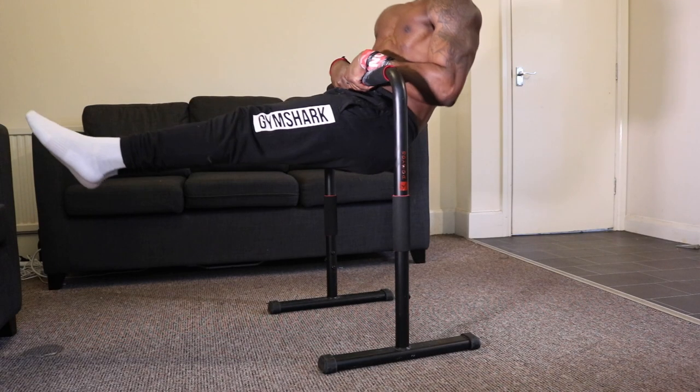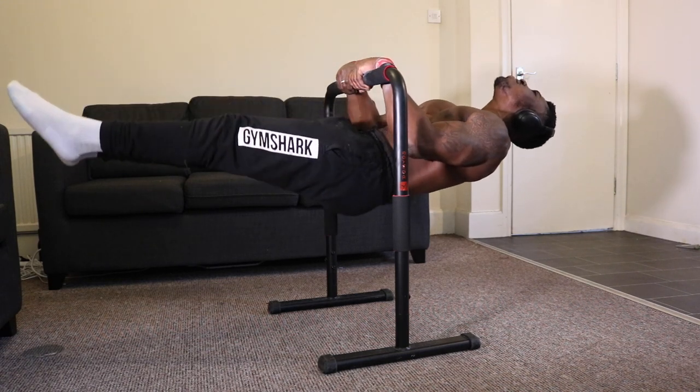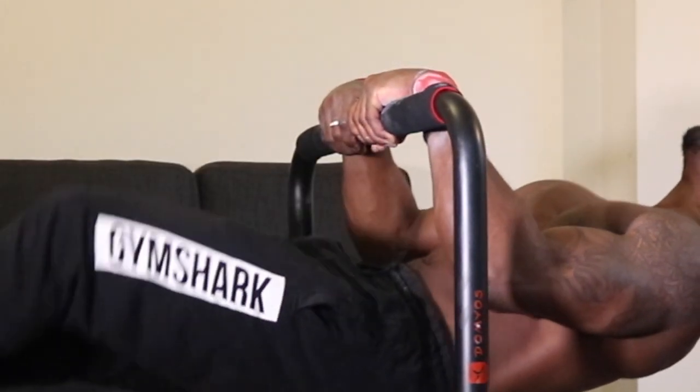Reason number eight is because you haven't perfected your false grip. When I was first learning the touch front lever, I thought I had a decent false grip — until I actually started the exercises and realized my false grip wasn't as strong as I thought. You want to start working on your false grip even more when learning the touch front lever so your grip isn't a limiting factor.